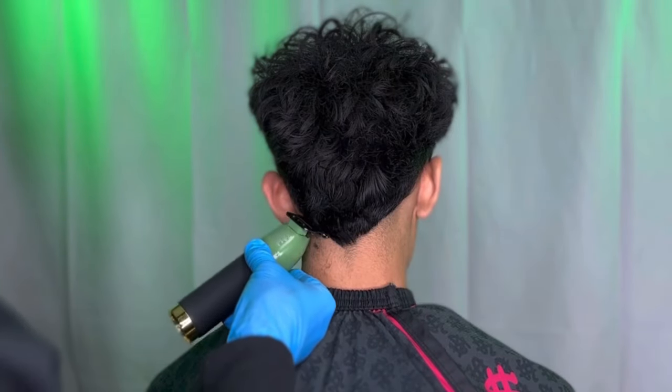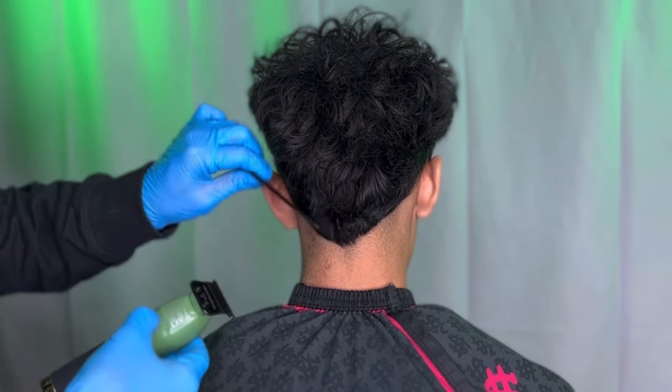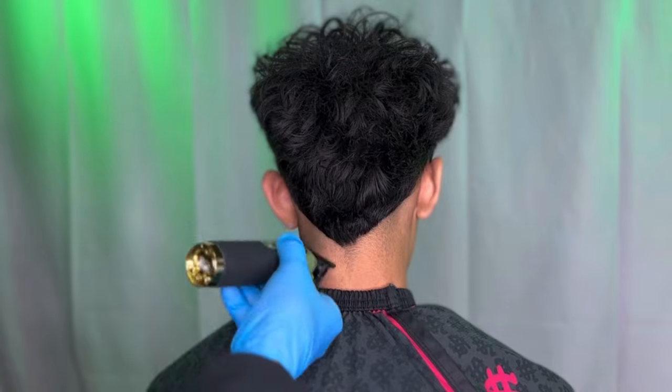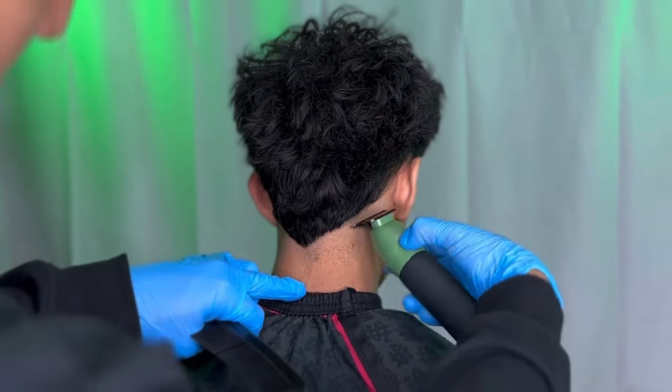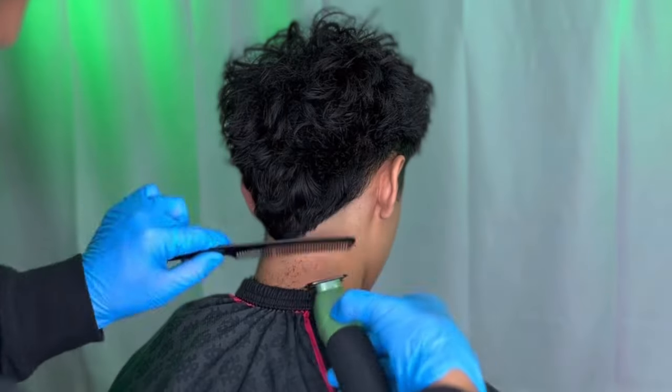When doing any low burst fades, I like to line up the V shape first. This helps me position my fade to stay even on both sides. Also keep a comb in hand when doing a lineup for the V shape, to comb out all the little hairs for a more detailed line.